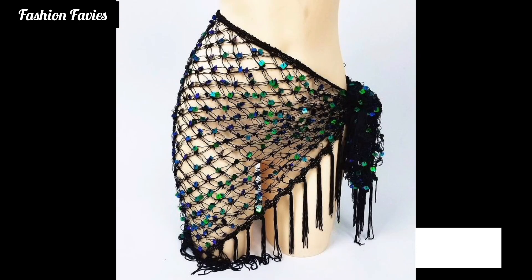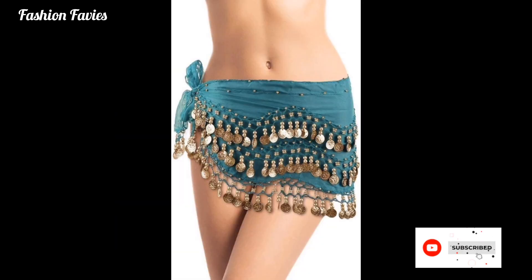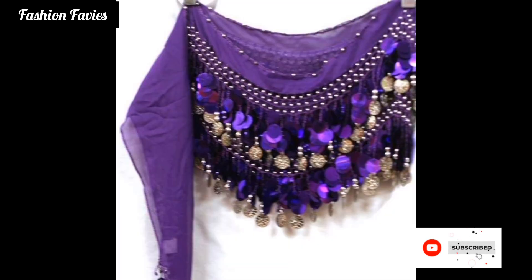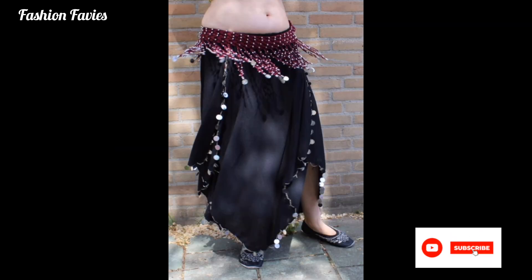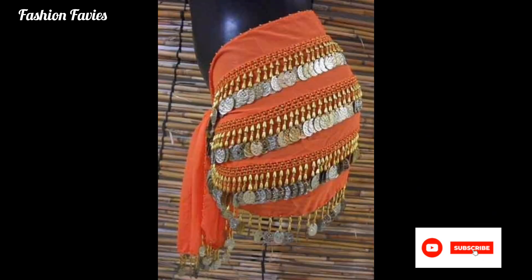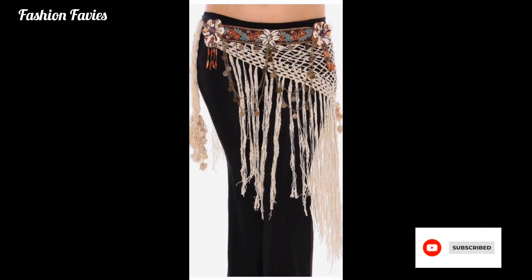Whether worn during a belly dance class, a performance, or simply for fun, a belly scarf adds a touch of glam. Hope you enjoy the video — subscribe to my YouTube channel Fashion Favies. Take care! If you like my collection, share my channel with your friends and family.